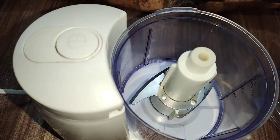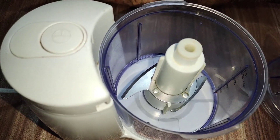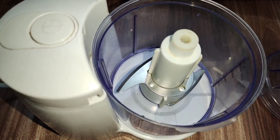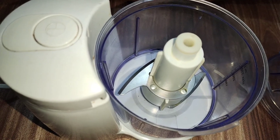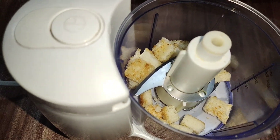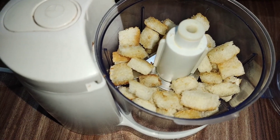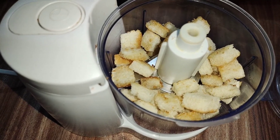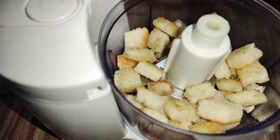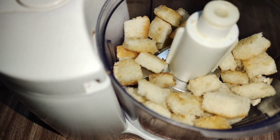First of all, we will prepare simple bread crumbs. Simple means you can add simple things. I have made a light brown color and I can store it as well. If we store it without using breadcrumb then we can use it as well. This is why you can use breadcrumb to fry it.